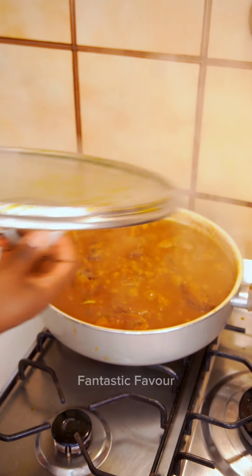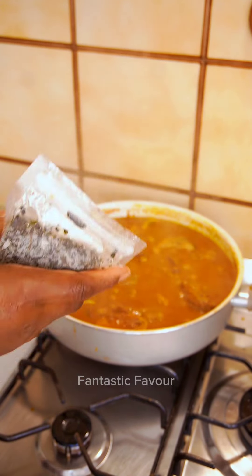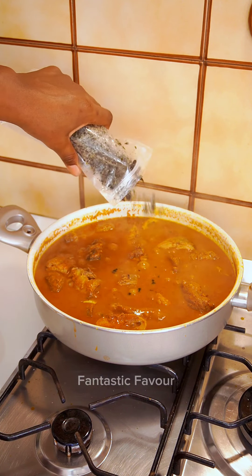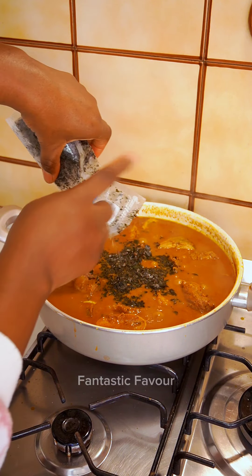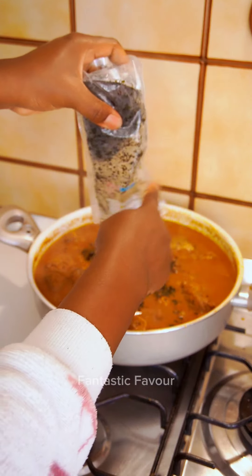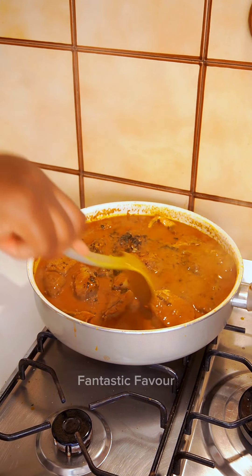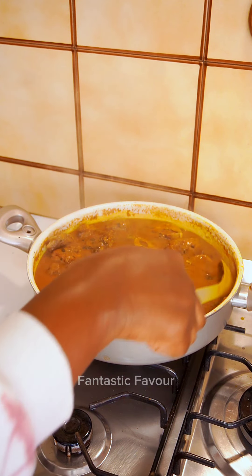Time for the vegetable! Here is the vegetable I'll be adding — can you guess? These are scent leaves or utazi. Just use either of these two and thank yourself later. I'm not going to be adding a lot because the soup isn't that much, and you don't want the smell of the scent leaves to overpower the soup. That's enough, I'm not adding more.